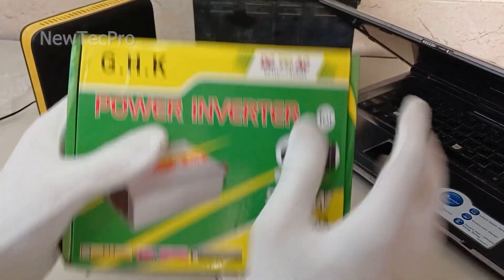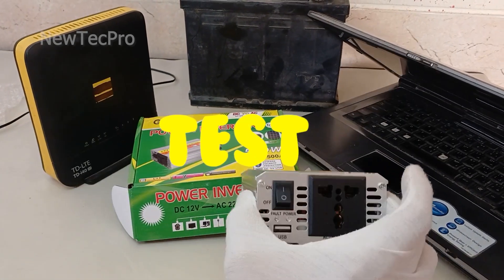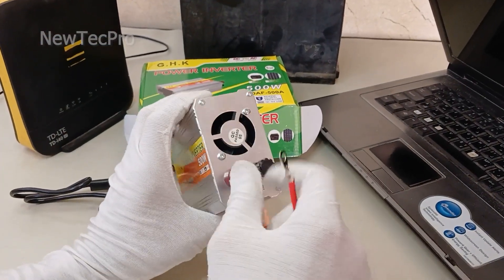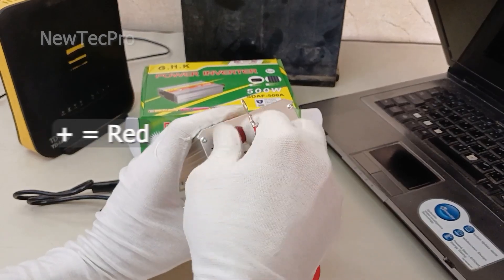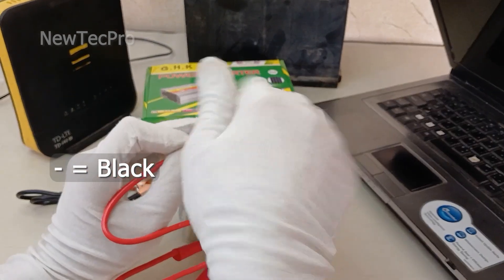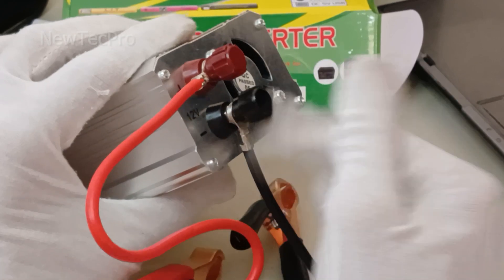Okay, let's go to test. First of all, you need to connect these cables here to the 12-volt terminal. Positive is red — be careful, positive is red and negative is black. Please be careful with positive and negative.